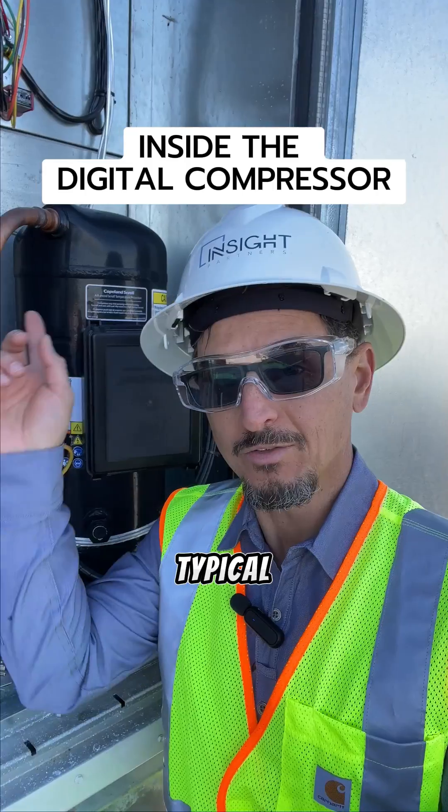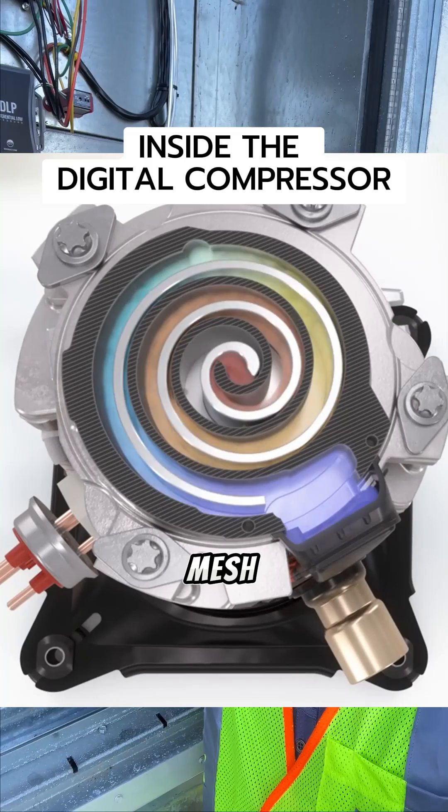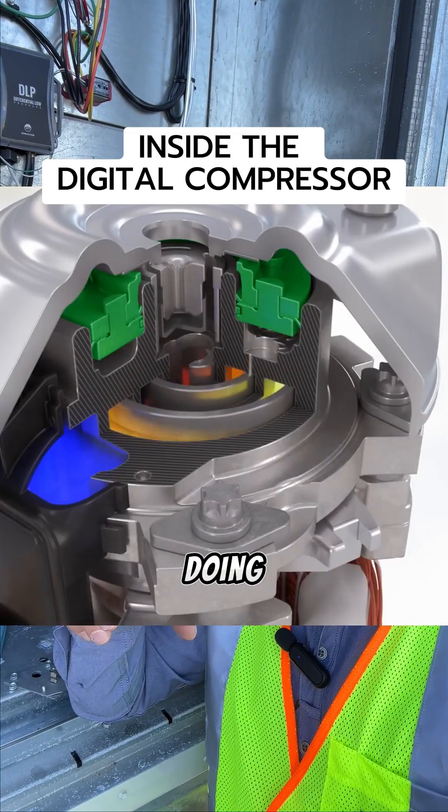Basically, here's how it works. A typical scroll — the compression happens up here in the top. There are two plates which mesh together. When they're meshed together and compressing, they're doing work on the refrigerant.